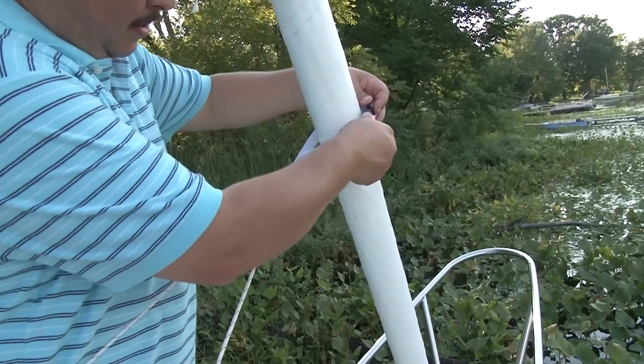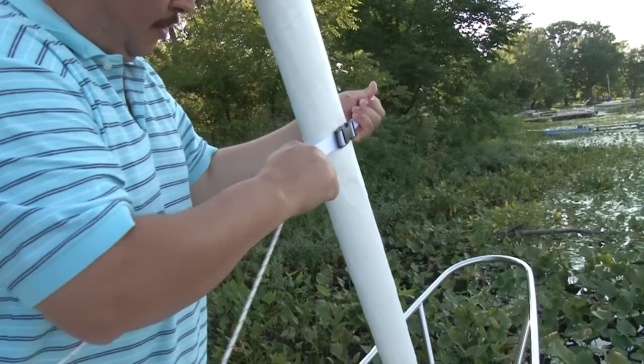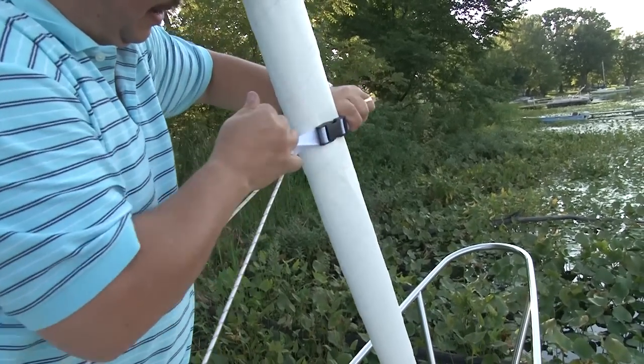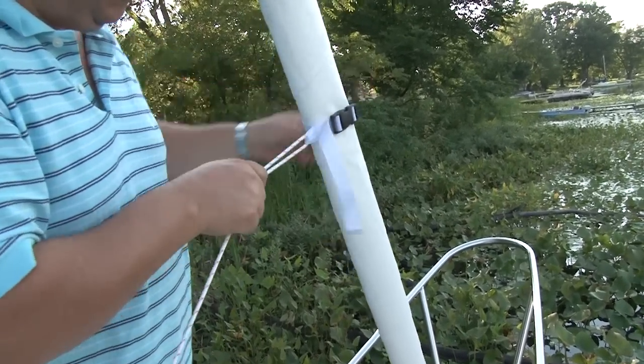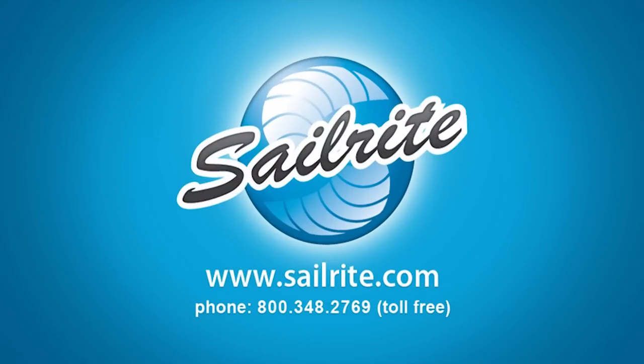This is just one of many examples — we're taking that webbing loop that we created and fastening it around a furled sail on a sailboat. I'm Eric Grant with Sailrite. Thanks for watching this video, and be sure to order all your supplies from Sailrite.